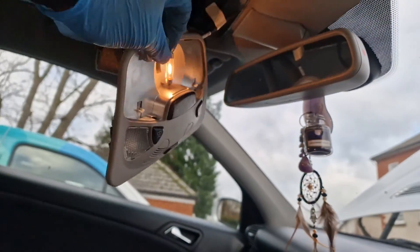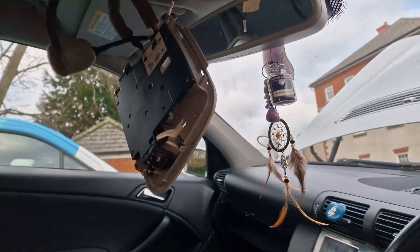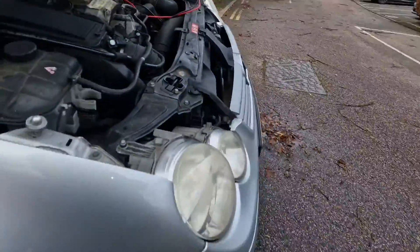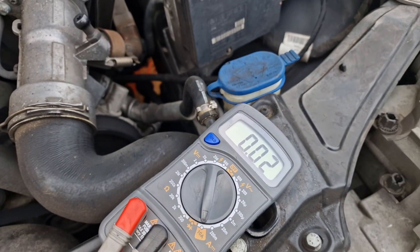Oh, the light is on — that doesn't help, does it. I don't know why it stayed on with the car locked. But yeah, with that plugged in the battery drain is staying. One little bulb takes a lot of power.